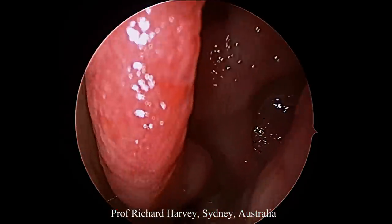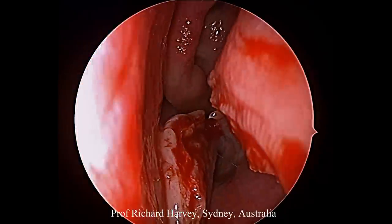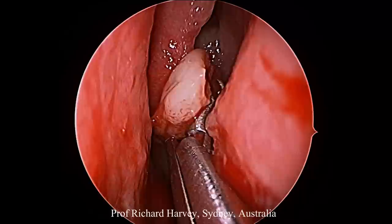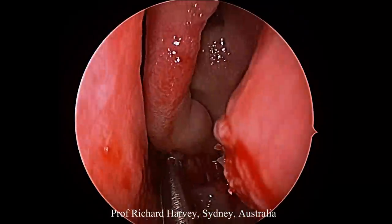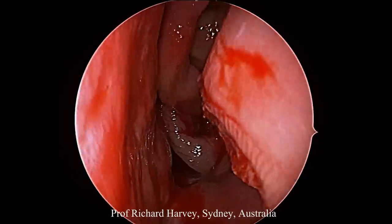The operation starts by using a curved artery clip to compress the head of the inferior turbinate up towards the natural ostium, and then with small iris scissors to release the inferior turbinate. The inferior turbinate is then just placed out of the way in a vertical position.